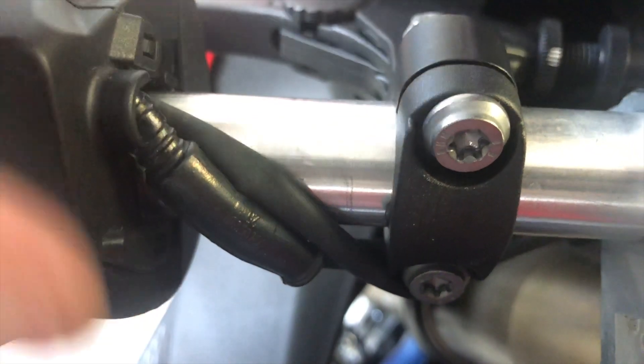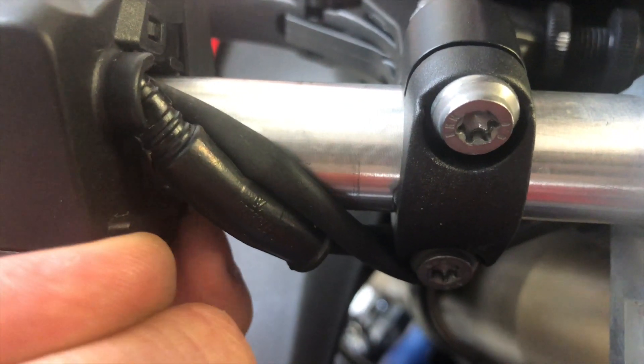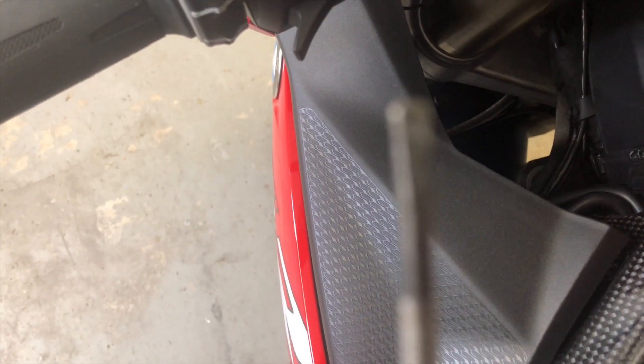Use a flathead screwdriver to bend this lip up — it's hard to show but just carefully bend it up without breaking it. There it goes.